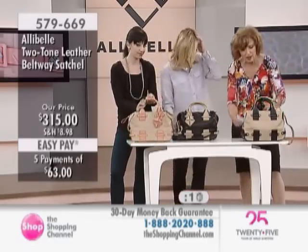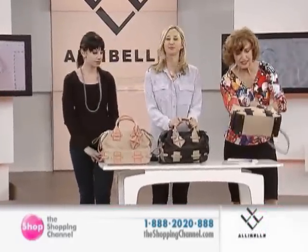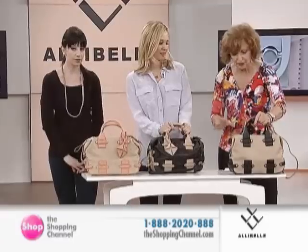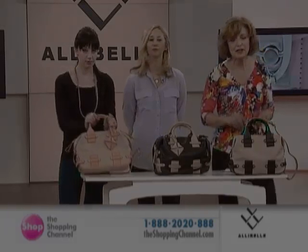Size-wise, this bag is 12½ inches wide, 8½ inches high, and the depth is 5½ inches. It comes in three colors: neutral with black, black with neutral, and neutral with coral.